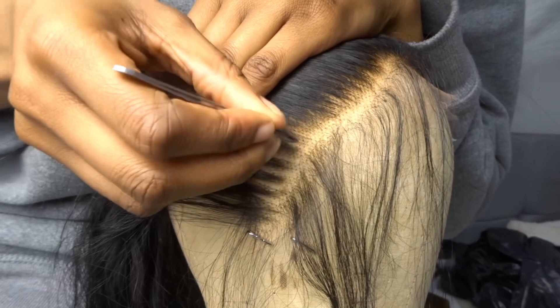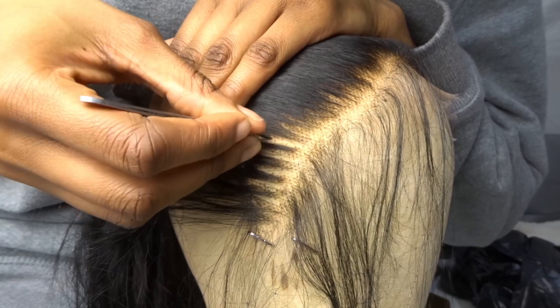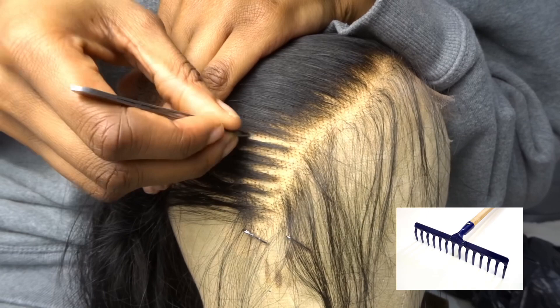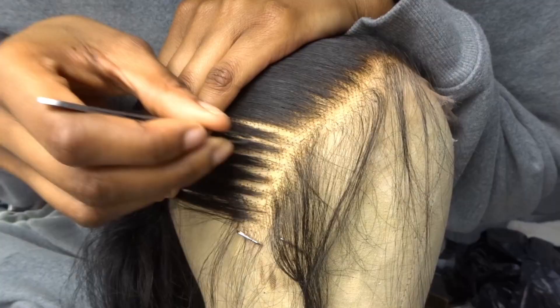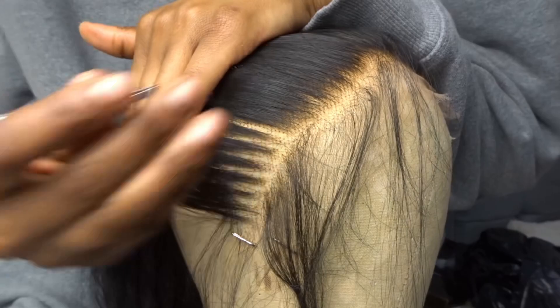Just a quick disclaimer: on this particular section I did accidentally over-pluck, but I'm going to say I'm doing that for the purpose of demonstration. As you can see, I have decided to pluck one section and then skip a section — imagine a garden rake. You want to pluck one section in a straight line back, then skip a section, then pluck another section. I like to call this the skip and pluck method: skip one section, pluck; skip one section, pluck.